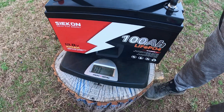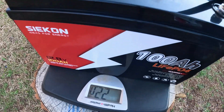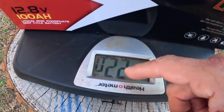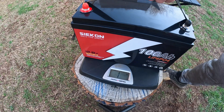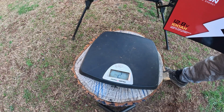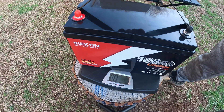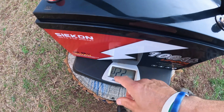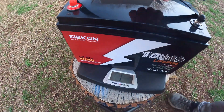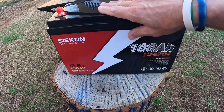Let's put the battery on the scale. Look at that — 22 pounds right on the money. They say it's 23 pounds, so let me try that again and let this reset. That's crazy — it's actually a pound lighter than what they claim. Two times I've got 22 pounds. There it is — all the specs, the weight, the dimensions on this thing.